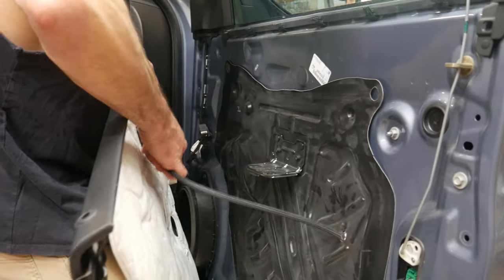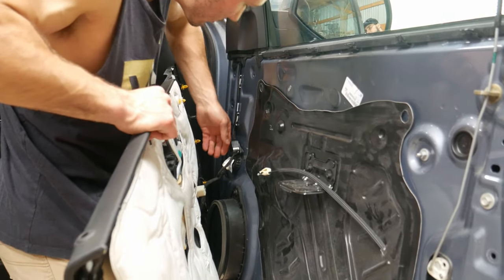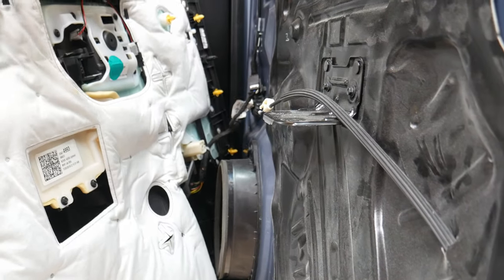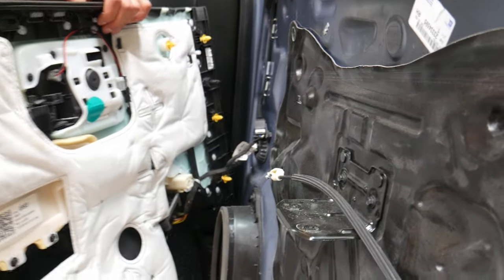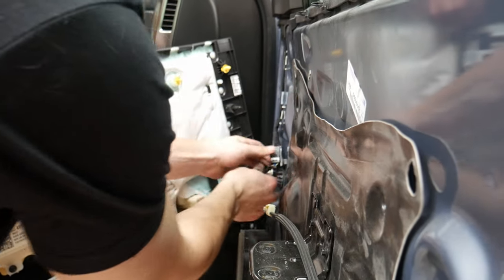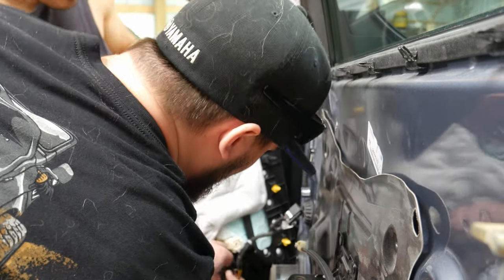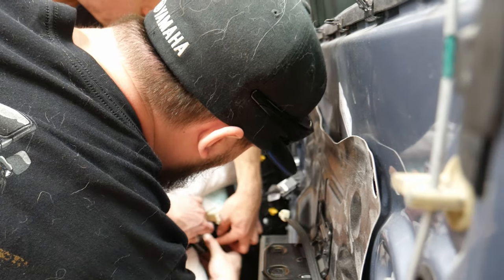You have to undo this and then you're going to have your harness. Push the black down — there we go. That gets the door panel off the door.